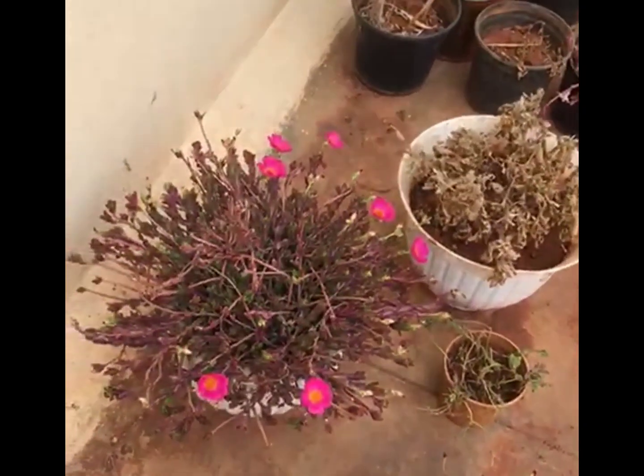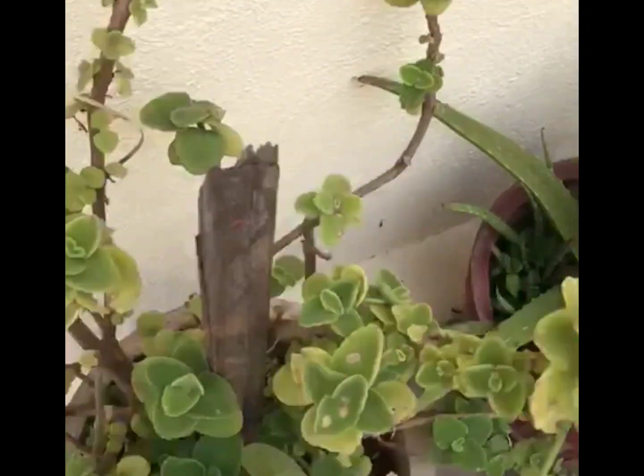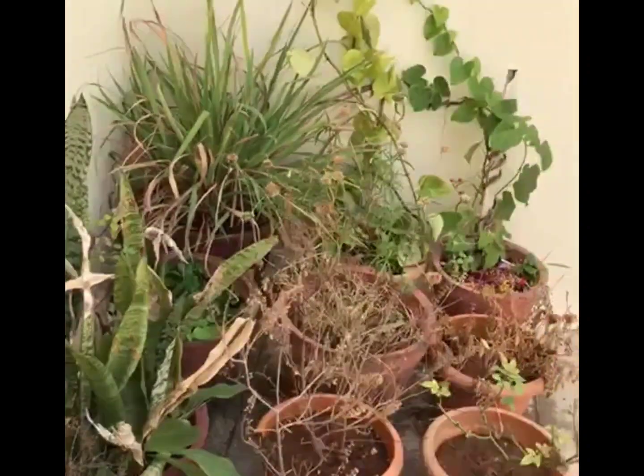These are all beautiful flowers. My sister has done the gardening here. It's very good — it looks really nice to see, and I like this too.